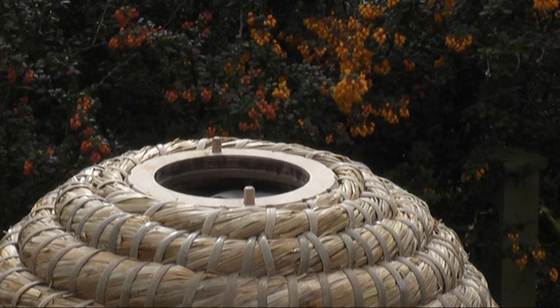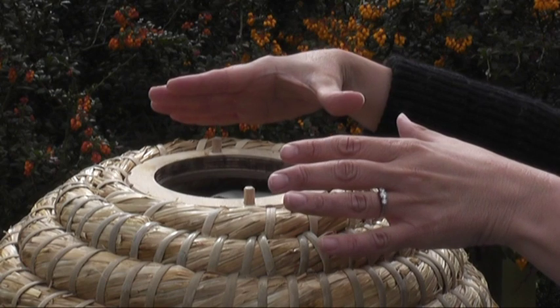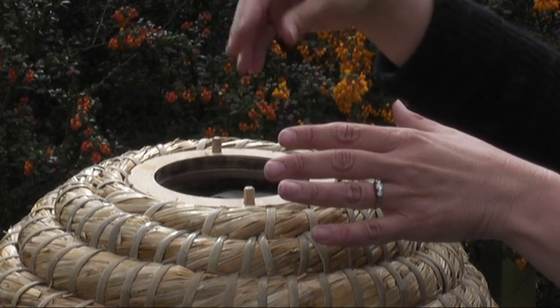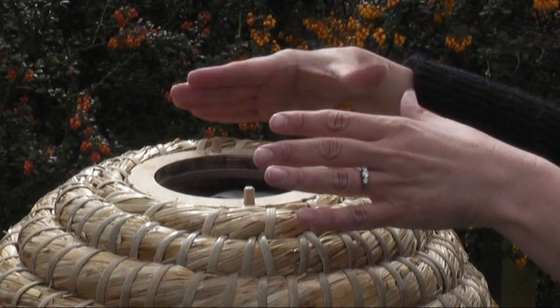In a year when the honey harvest is good, it is possible to place a small box on top of the hive on which the bees can climb and put in surplus honey, which the beekeeper or the bee guardian can harvest.